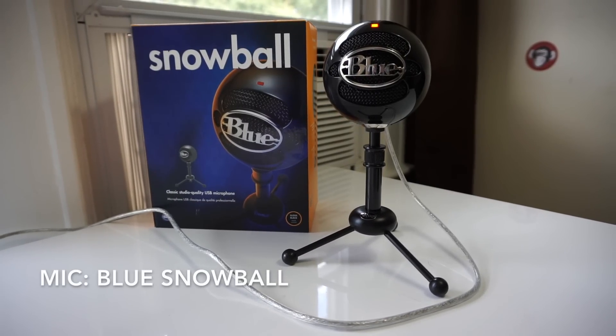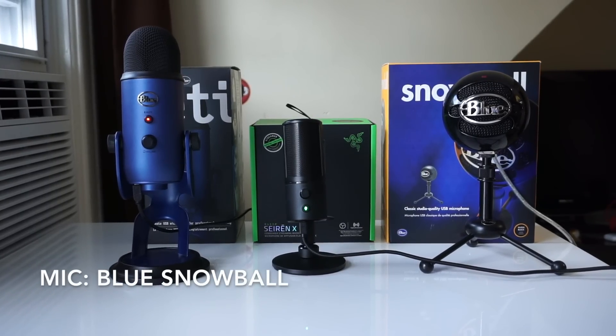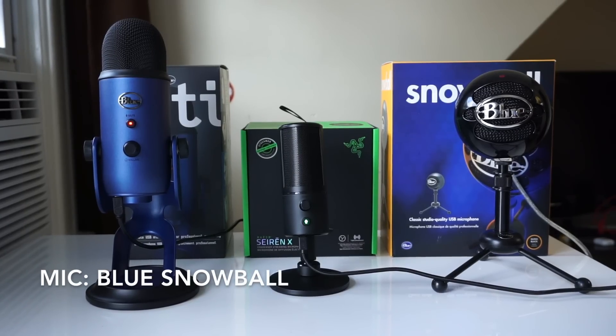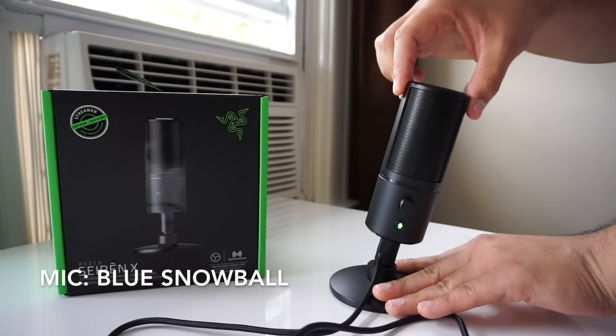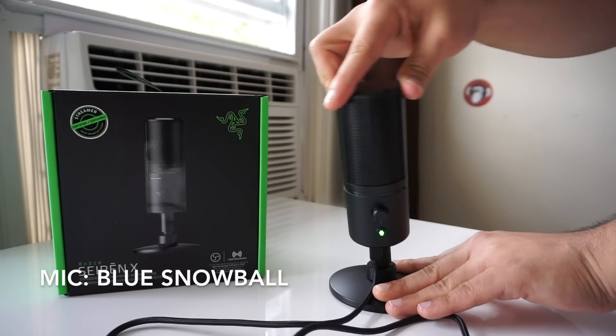Without a doubt the Blue Snowball is the worst sounding microphone in this group. The audio isn't as clear and you can even hear a little static at times. It also does the worst job of handling loud noises as it gets blown out more frequently. And although the Blue Snowball does give you three recording patterns to choose from, I feel none of them sound as good as the Siren X's default.